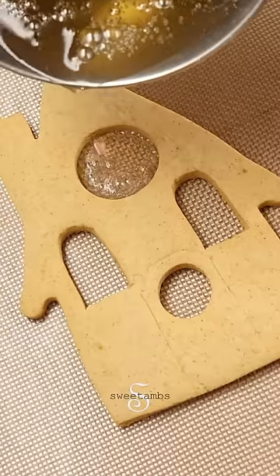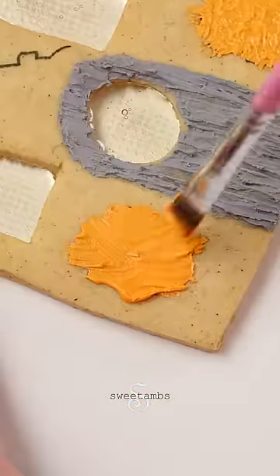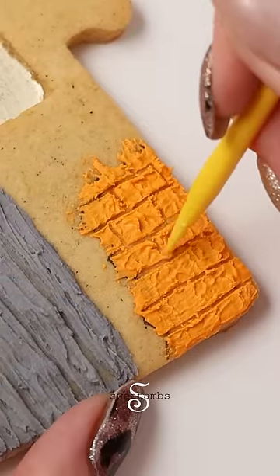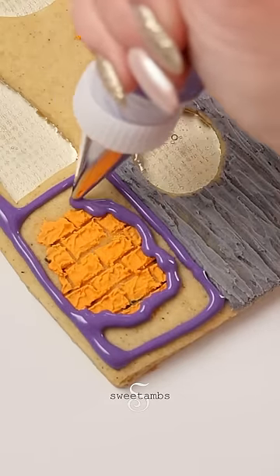Once the cookie is completely cool, you can pour hot sugar syrup into the windows. Before the icing gets too dry, I'm drawing a brick pattern with my two-in-one tool. I'm filling in the area around the bricks with purple flood consistency royal icing and a decorating tip two.